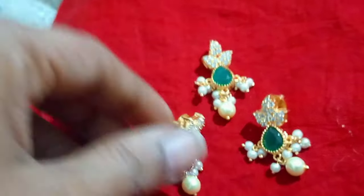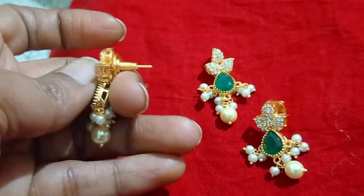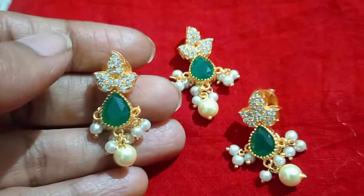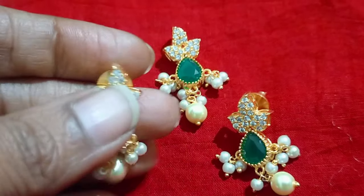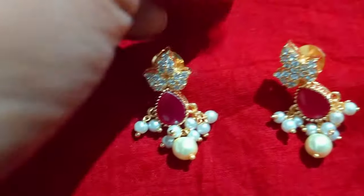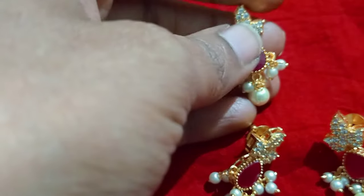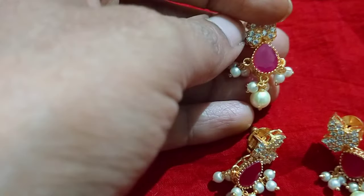I will try the earrings — the earrings will push back. I will try the same earrings. This is a green color and is available. Let's try the black beads and the crystal beads.